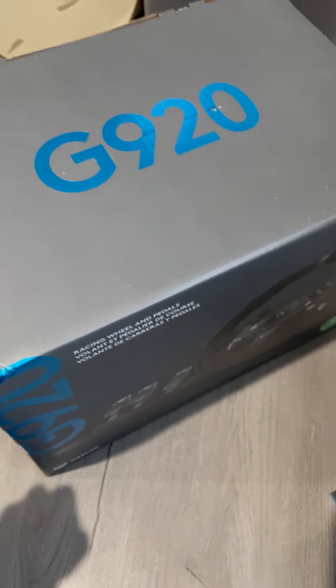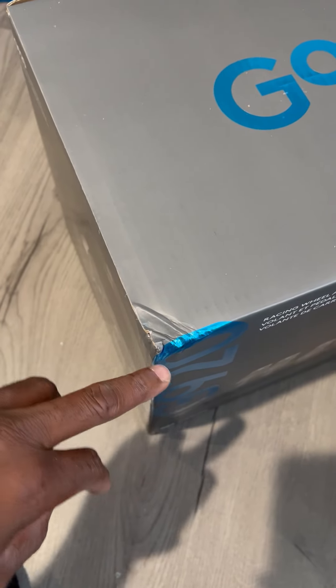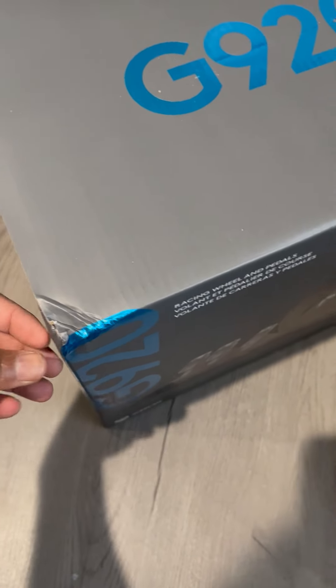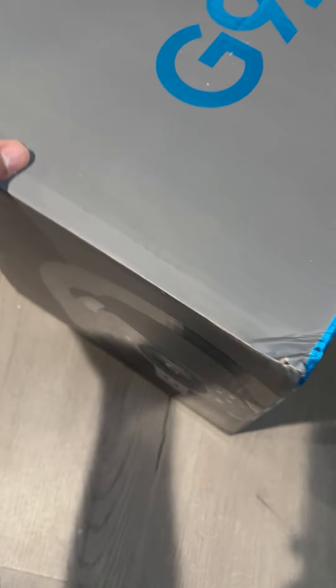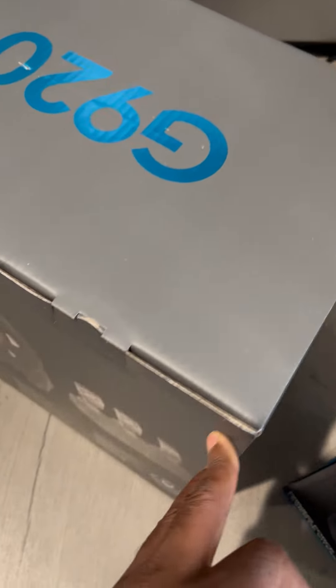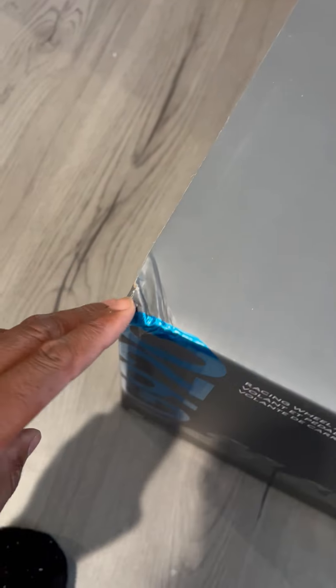I received the G920 last week, but the only thing I didn't like was — when I got the package, it was dented, like they dropped it or something before putting it in the box at the Amazon facility. That's how I received it. I haven't tested it yet to see if anything is damaged — I was waiting until I got the shifter. It came with the corner like this.